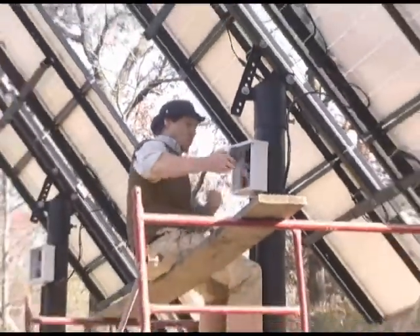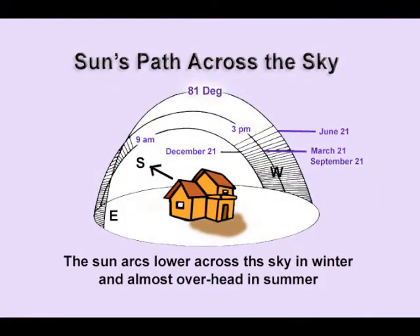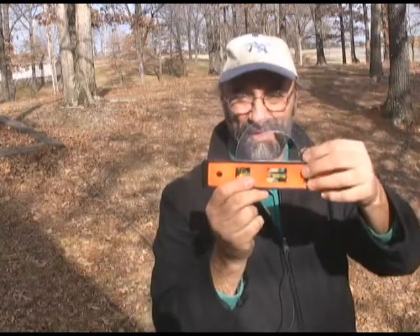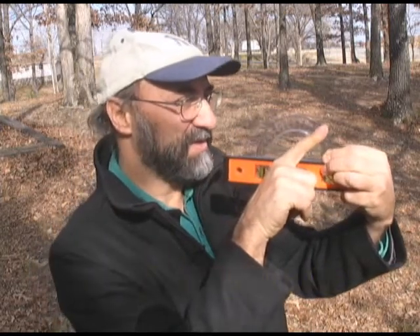Now let's look at how the panels actually physically connect with the other components in the system — from the lowest point on December 21st to the highest point on June 21st. Then take a level and line it up facing south. Take a protractor and put it on top, and you can look right at the markings to find that low position for winter, December 21st.